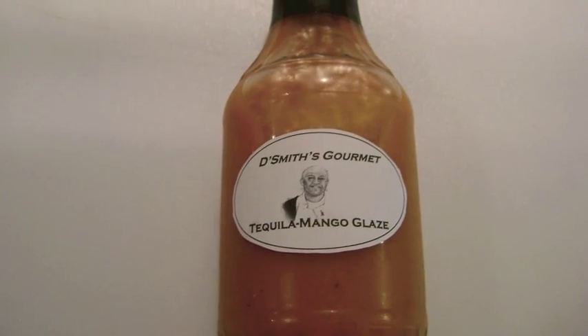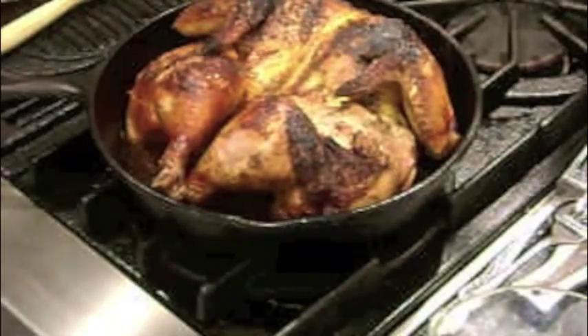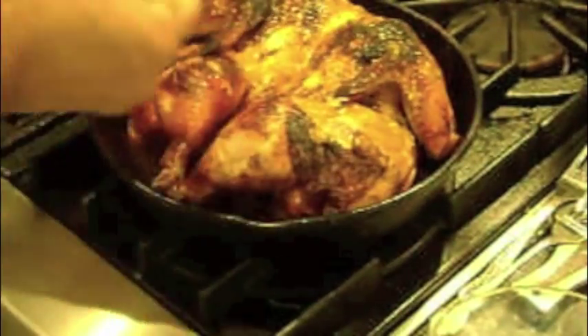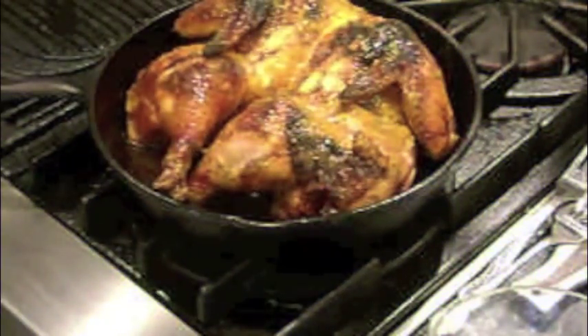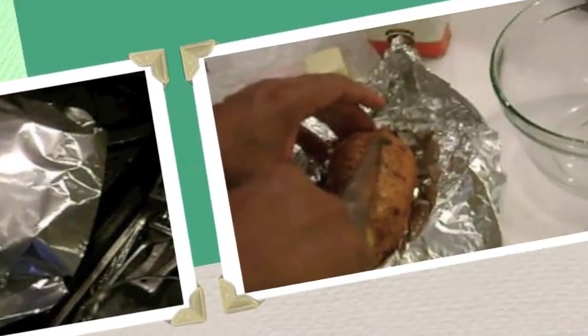Then I glaze with my tequila mango glaze. Generously brush the glaze over all of the skin of the chicken, getting into all of the cracks and crevices. Then I cover the chicken with aluminum foil and allow to rest for 10 to 15 minutes.